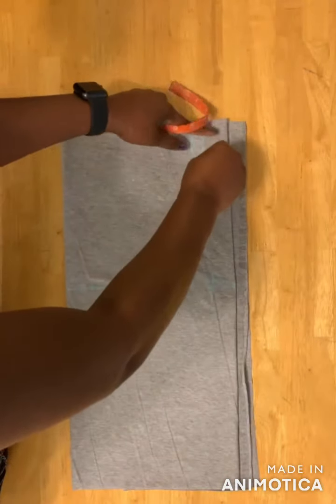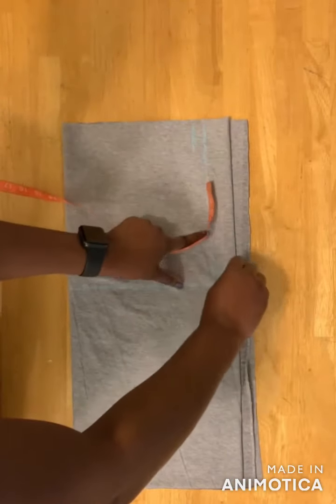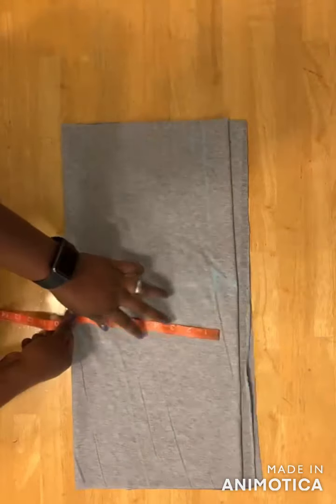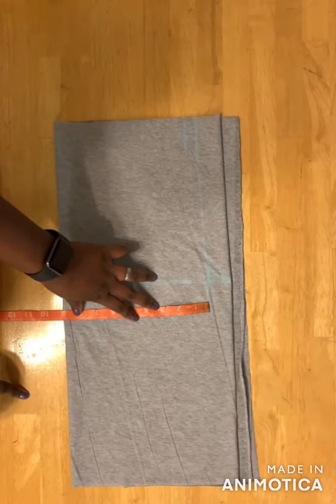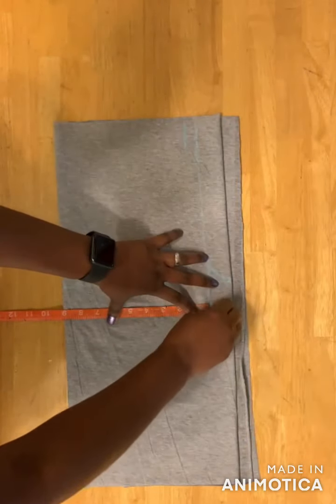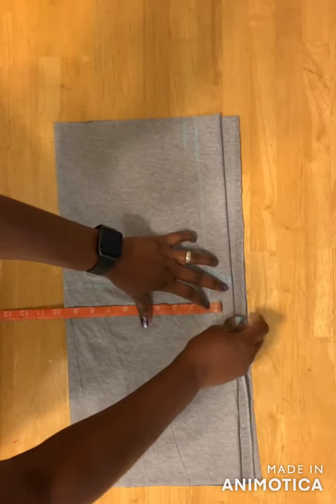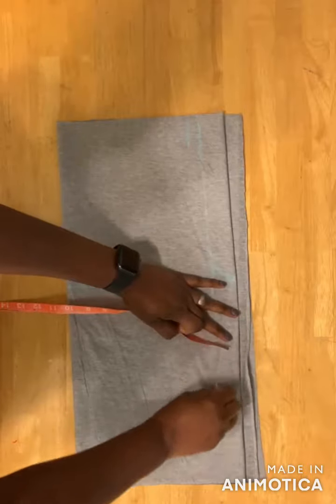I'll draw the waistline down to the hip line and down to the crotch. The tight is going to be right above my knees. For the thigh measurement, you measure and divide by two — I'll be using nine for this — and then I'll add half an inch for seam allowance and draw the line down.